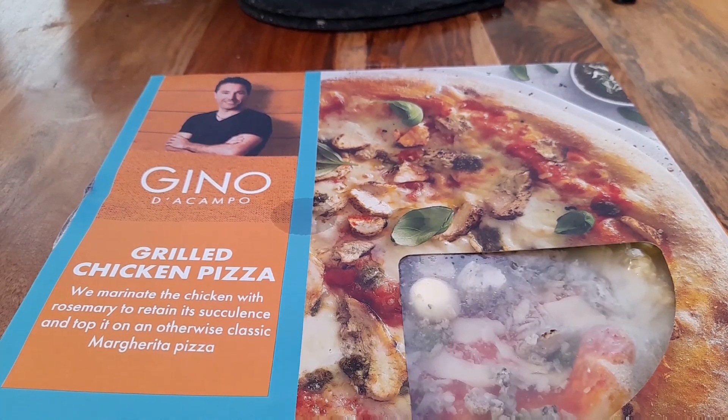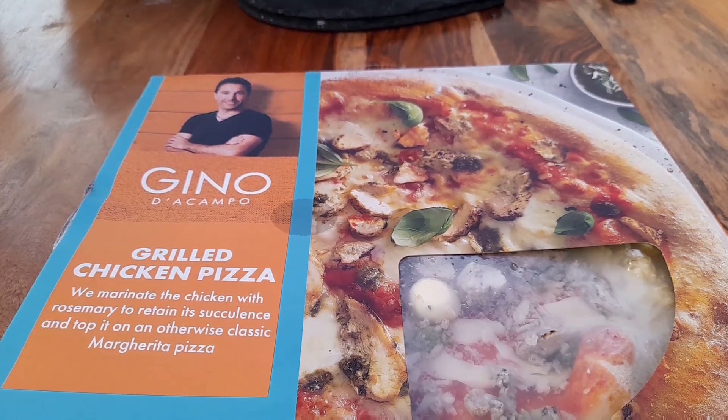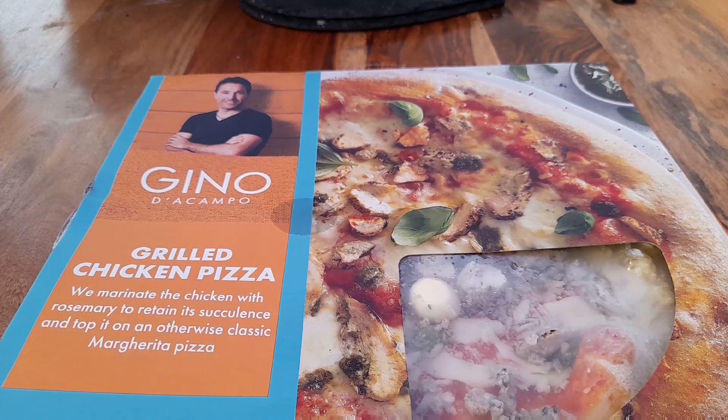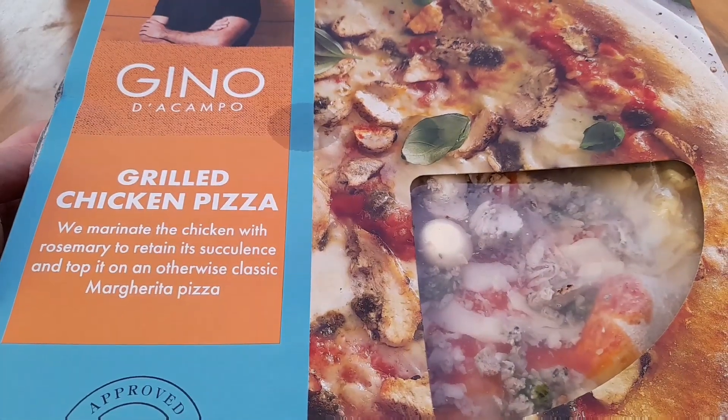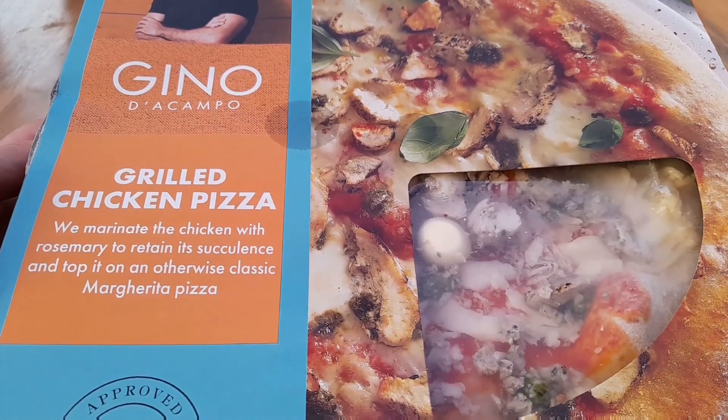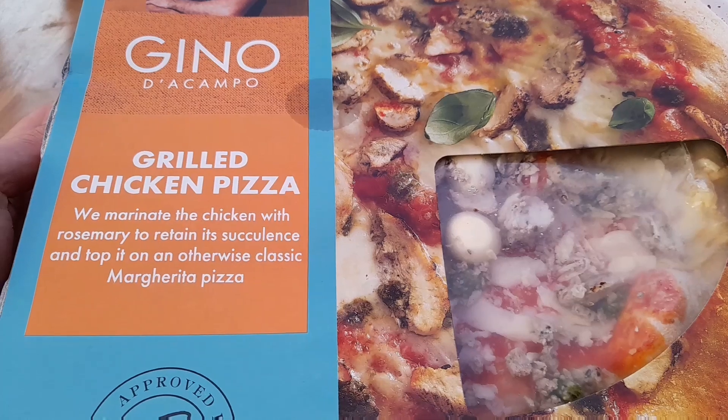Welcome to another video. Today we're trying out the last of these Gino de Campo pizzas - the grilled chicken one. Again five pounds from Asda. I really enjoyed the last two, so let's finish off the series and I'm thinking we're going to like this one too.